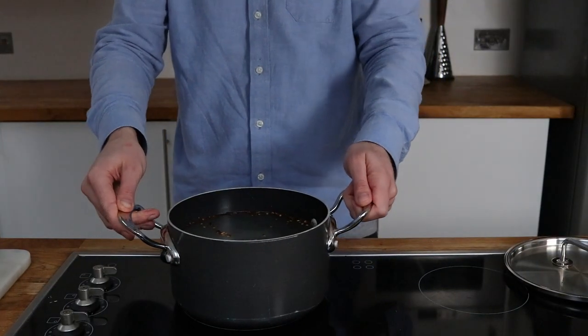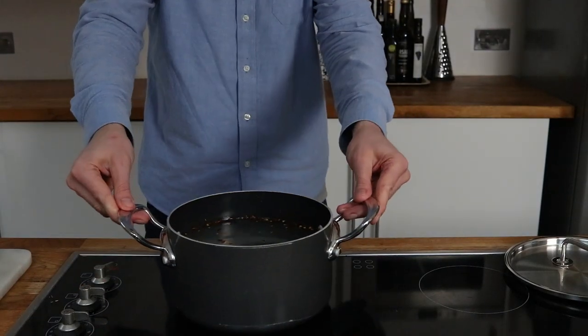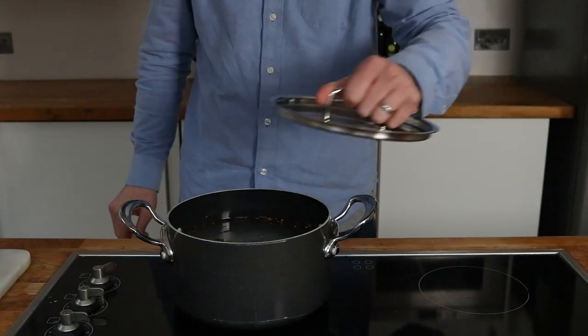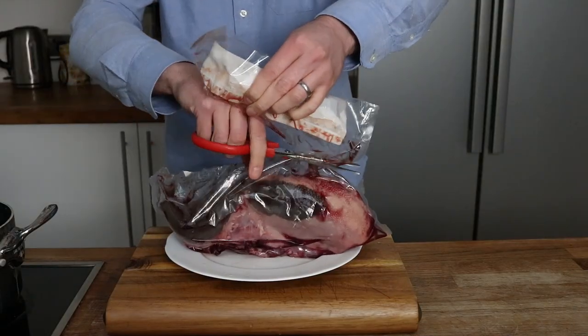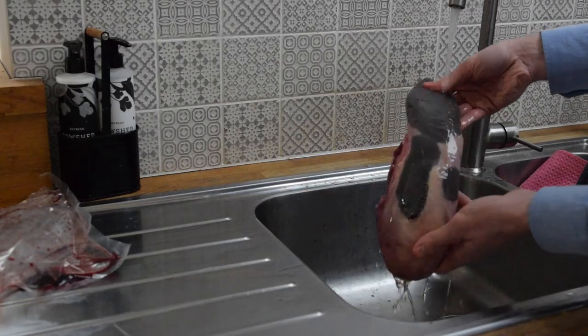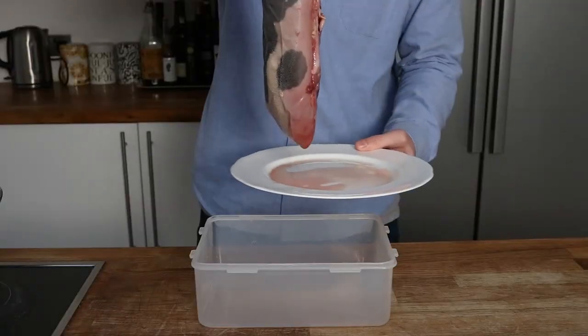The next step is to bring this to a simmer on the hob, so I move my pan over and put it on a medium-high heat. Whilst that's coming to a simmer, this is the ox tongue — impressive, isn't it? I want to give this a good wash so I take it to the sink and do that now.